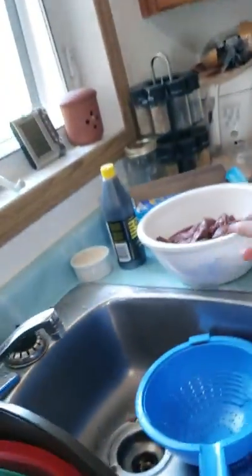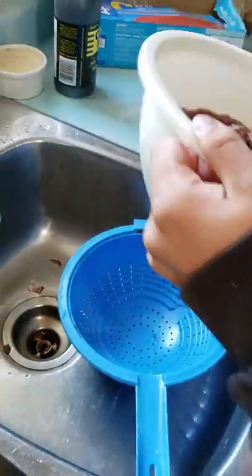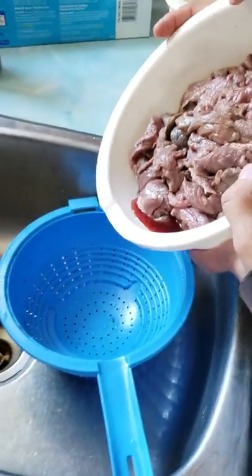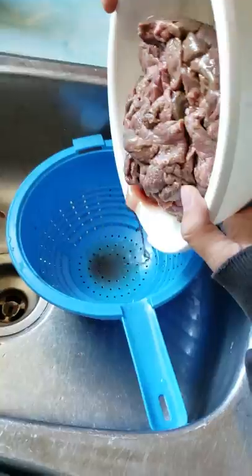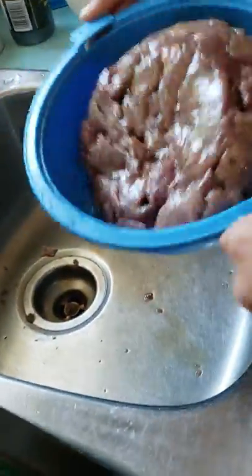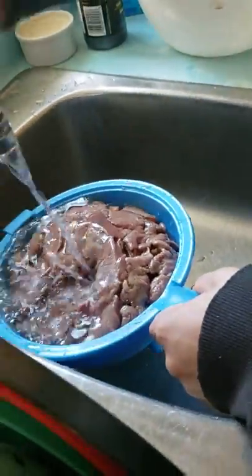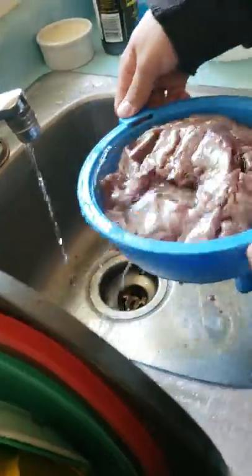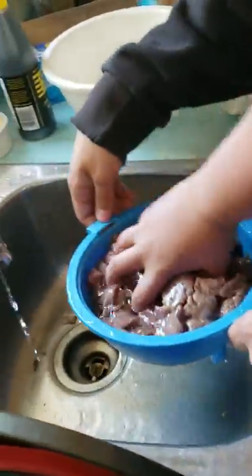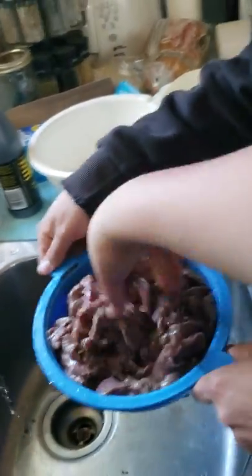Get in my belly — there's gonna be some good jerky. Run the water through so all the blood's gone. I'll stick my hand in here again. Smells like victory.